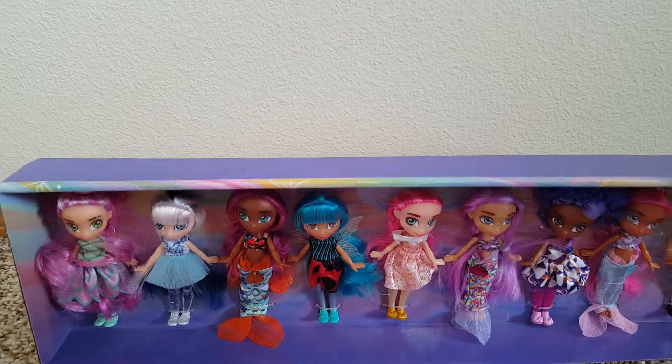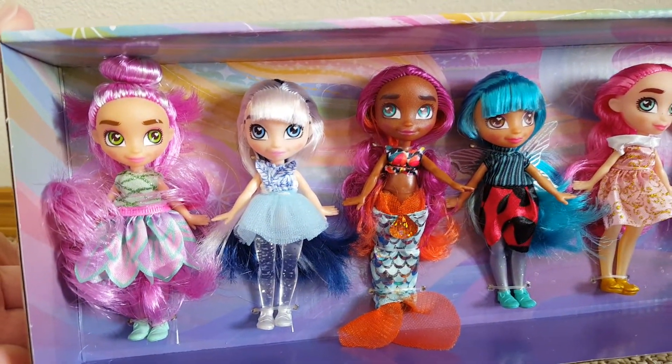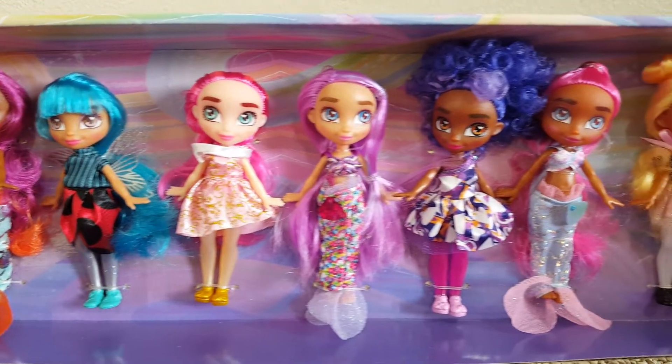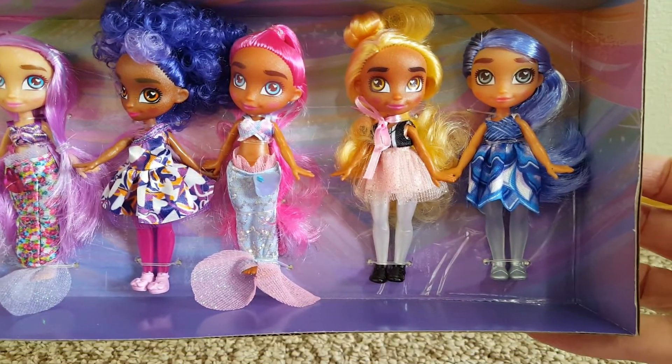I really like these Hairmazing dolls. They're like budget dolls, but look how colorful and different they all are — fairies, princesses, mermaids. Look how cute.